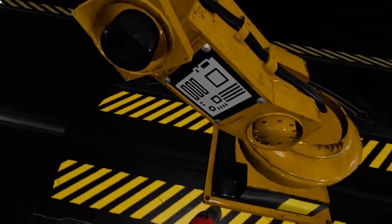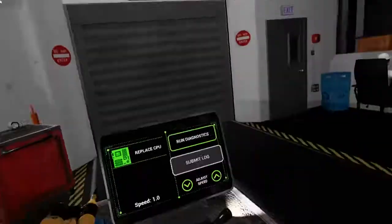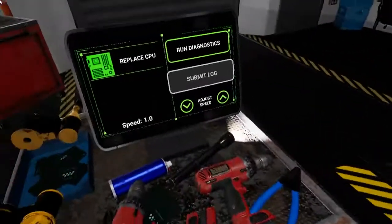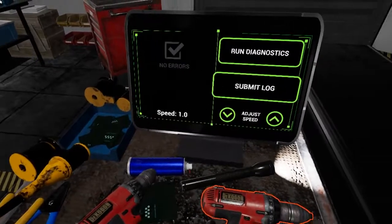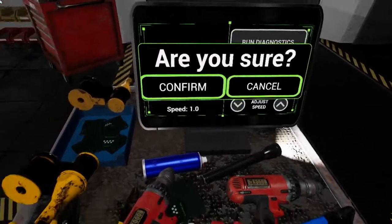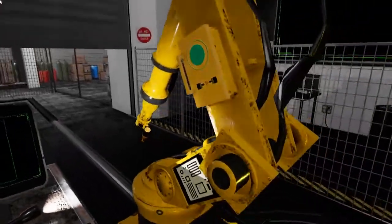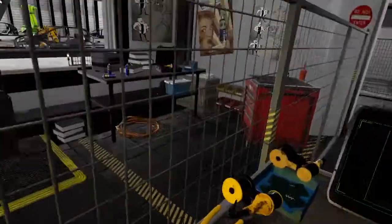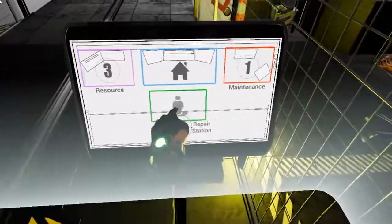Great, that looks secure. Now let's run diagnostics to see if everything is good. Last but not least, submit your log. Now we can get back to our regular line of work. Keep your eyes on the monitor at the front, and if any robots break down, pull them into the repair bay and try and fix them.